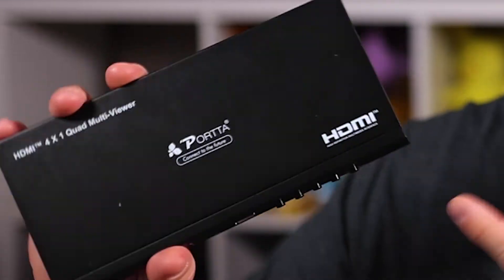You don't know how long I have searched to find out how to stream more than one console at one time without buying an additional capture card. But when my wife found this little box, this simple box, we now can stream more than one console at one time.